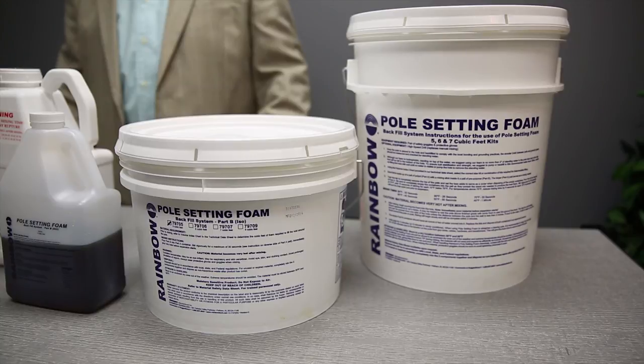Our pole setting foam is available in seven different size kits. This is our 79705 5 cubic foot kit. It comes in two different size buckets. Inside the large bucket is a wooden heavy-duty mixing paddle that you can use to mix the foam. These kits also come with instructions and disposable gloves.